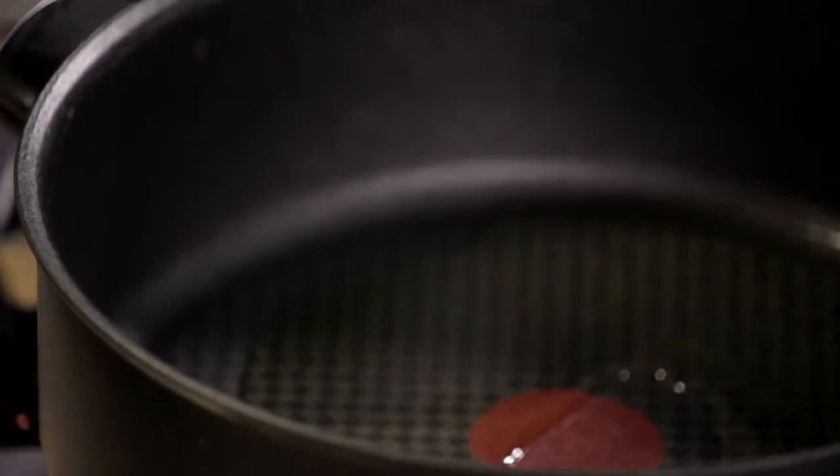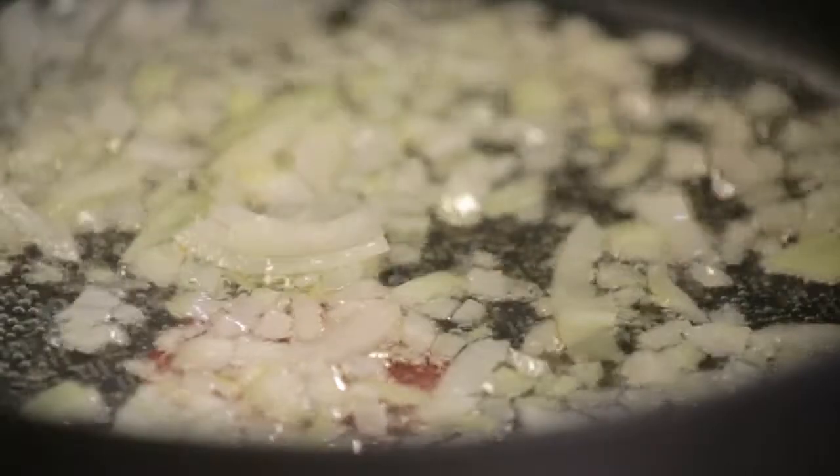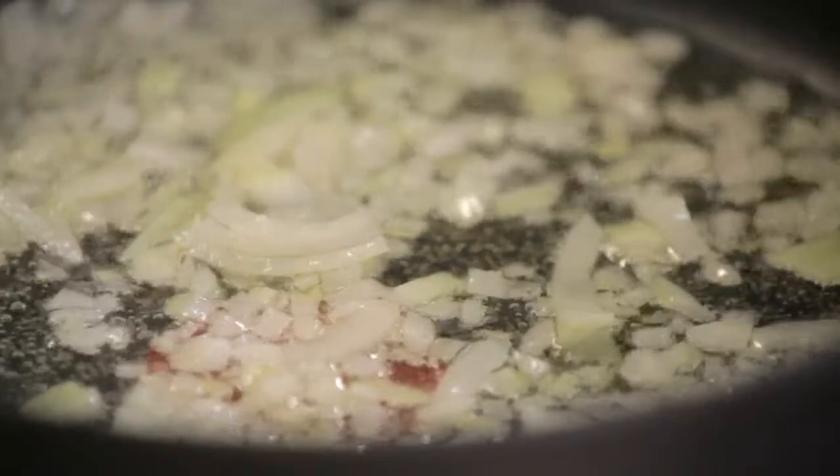So to start off with, I just need to heat some olive oil. In with some chopped onion. I'm just going to cook that down for a little bit, just to soften slightly. In with some garlic, not too much.